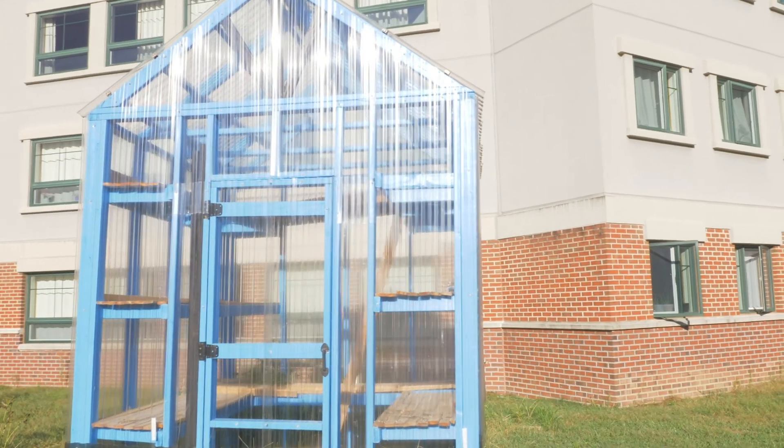The three main tenants of this space are to beautify, to educate, and to create a space for community involvement.